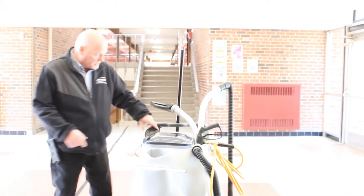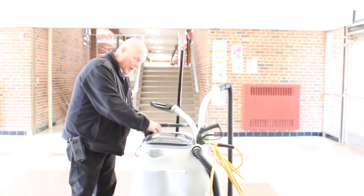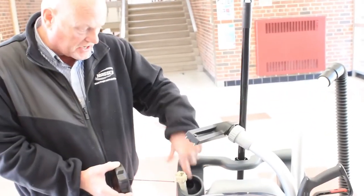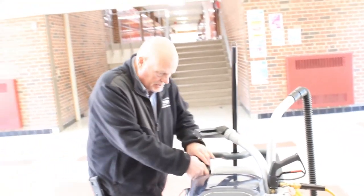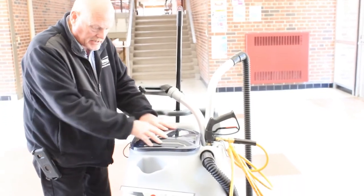To set this unit up for use, right here is the cap for your clean water. It's a 20-gallon capacity and you fill your clean water right in here. This right here is your recovery tank and that's the lid that stays right on top.